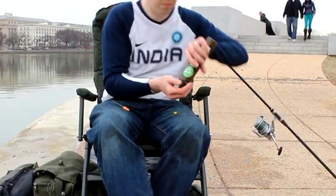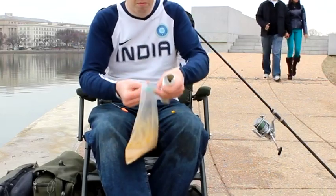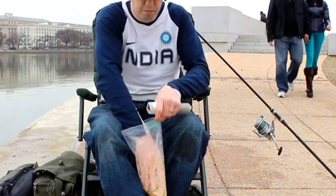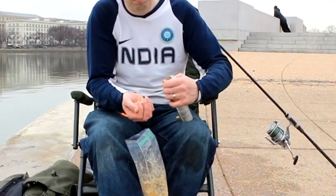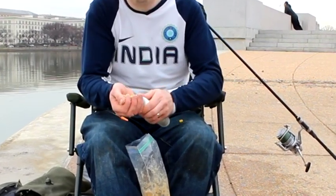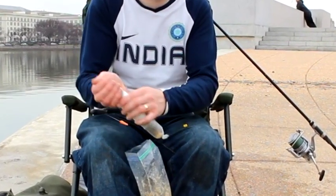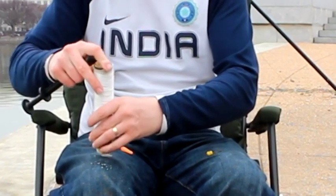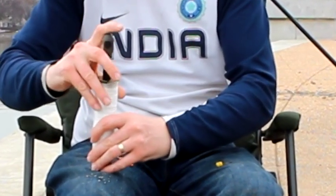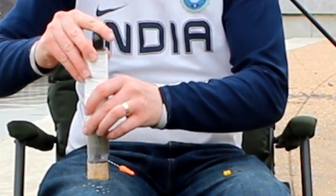Then what I'm doing is I'm taking some PVA mesh. PVA is a biodegradable water soluble plastic that dissolves when it hits water. You put some freebies inside this PVA mesh and you throw it out there with your bait, and when it hits the water the PVA dissolves leaving a pile of freebies and chum right around your hook bait. This is just a great way to attract fish into a little bait.